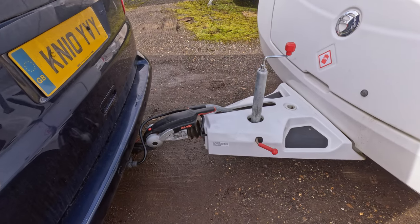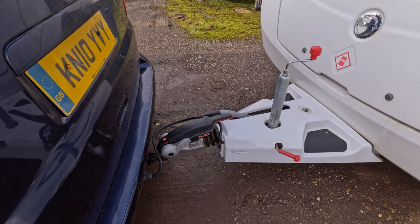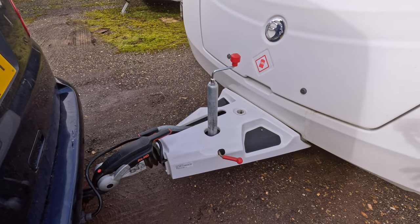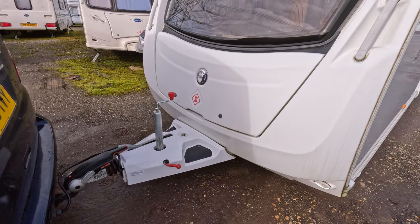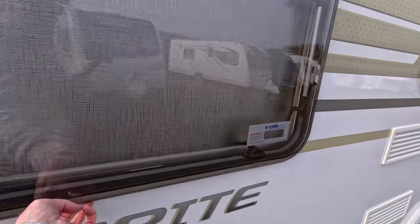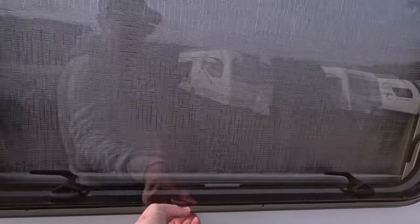So we've checked everything here. The electrics are attached and working, the caravan handbrake is off, the jockey wheel is up and locked in place both at the top and at the rear so it's not going to extend down. The front locker has been checked and is locked. The front window blind is open to allow a visual through. Now it's just a case of going around checking everything is locked. As you can see, you can see straight through the van.